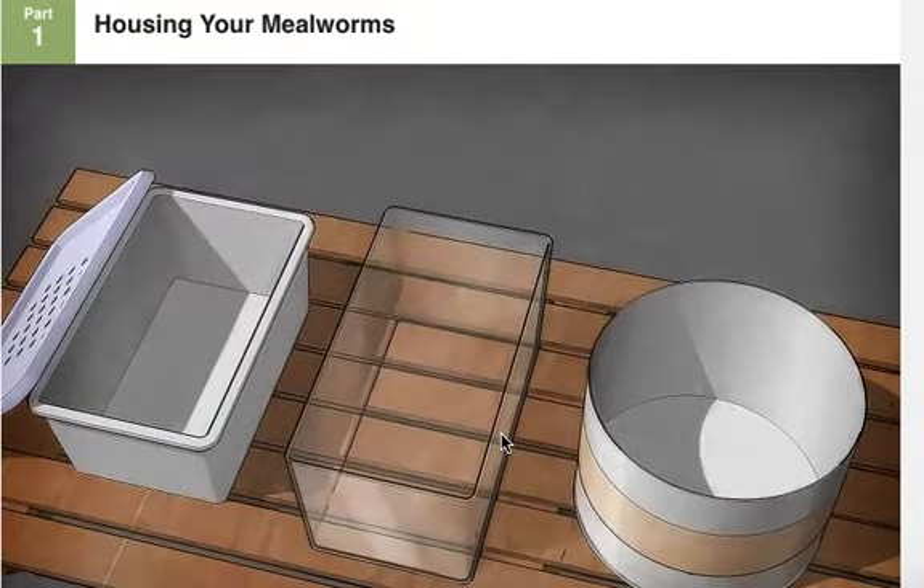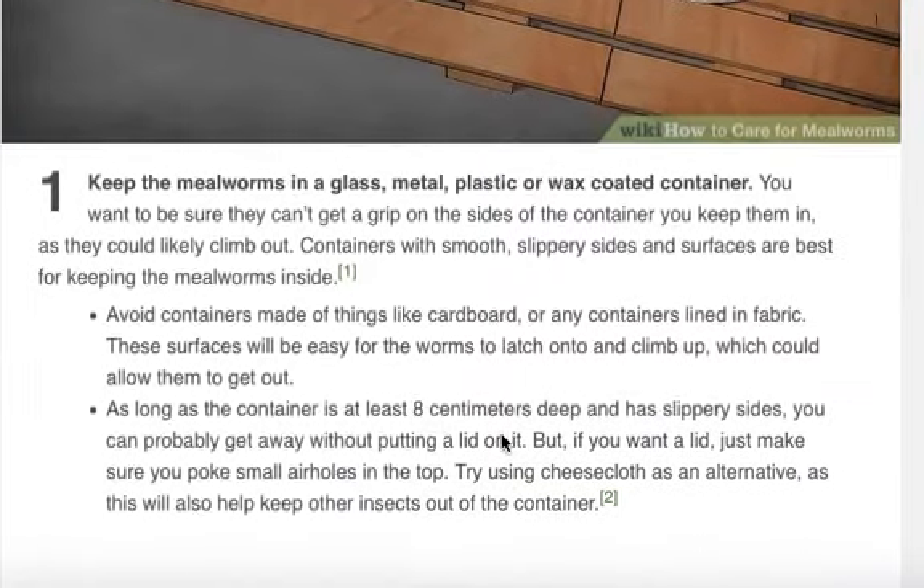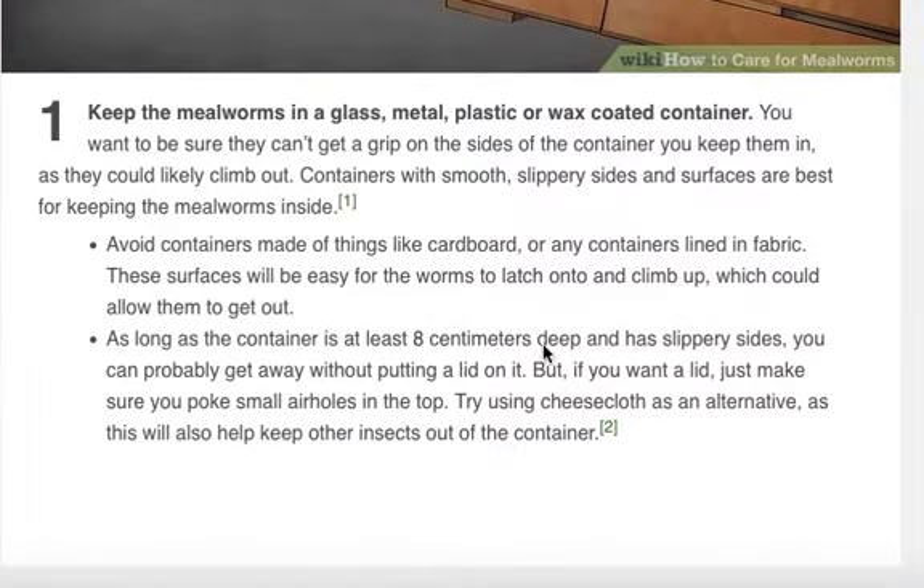Housing your mealworms. Keep the mealworms in a glass, metal, plastic, or wax coated container. You can use something like a sour cream container. You want to be sure they can't get a grip on the sides of the container, as they could likely climb out. Containers with smooth, slippery sides and surfaces are best for keeping the mealworms inside.